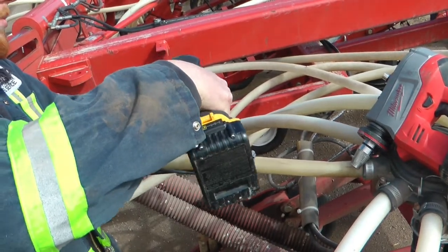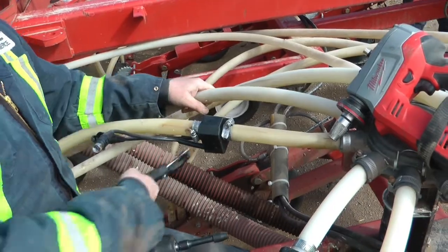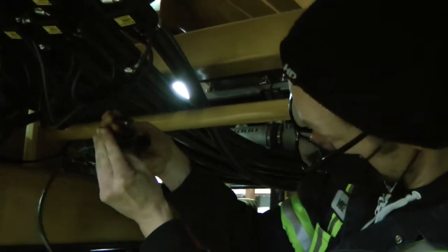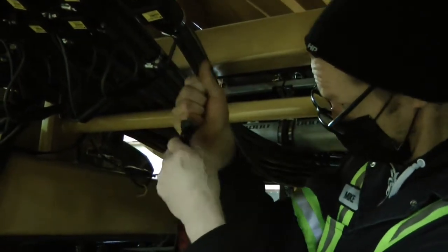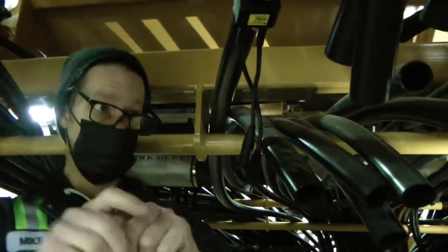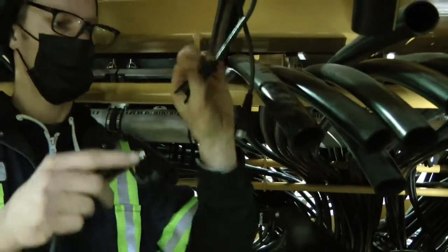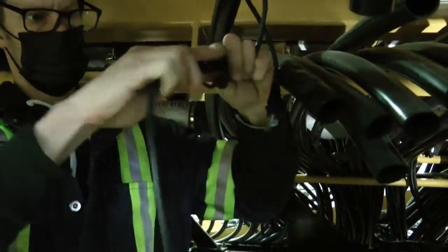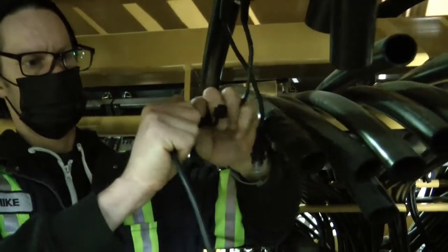There's no wrong way to install a sensor — you can install it with the cables facing in or out. Once all your sensors are installed you'll have to connect them together. The last sensor on each tower should have an open male end. That male end will plug into the female end on the extension loop cable, which will run to the next tower. Once you run that into place it will plug into the first sensor on the next tower, and you'll continue on from there.